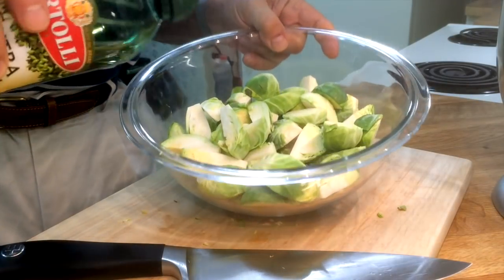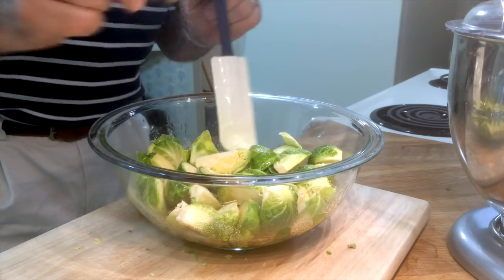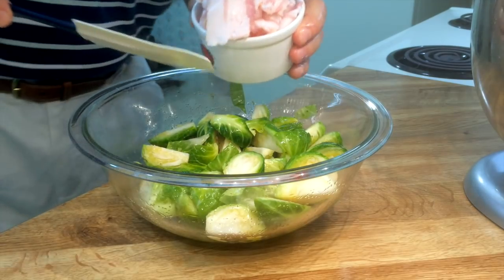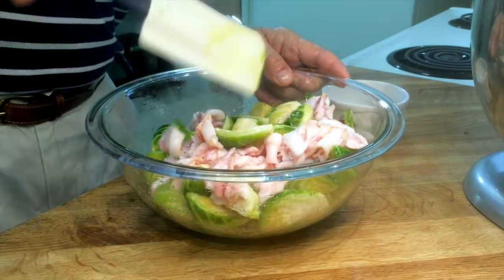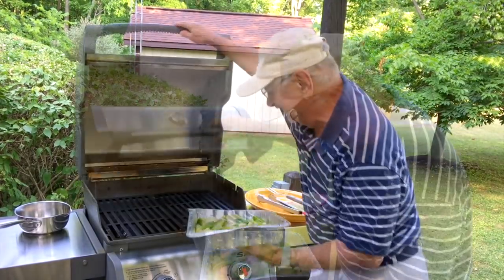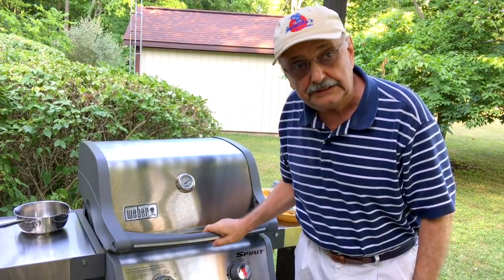We've got our fish marinating — how about we do a quickie side dish? Here I have a pound of trimmed Brussels sprouts. Let's drizzle some olive oil on them and add some salt — maybe a half teaspoon. I'm cutting up about six or seven strips of bacon into one inch pieces. I'm really winging it. I'm going to pour the bacon over the Brussels sprouts and mix it all up. Let's dump it into this handy foil cake pan. I'm going to cook this on the grill, just like it is. I'll put the Brussels sprouts on the grill and keep it closed.